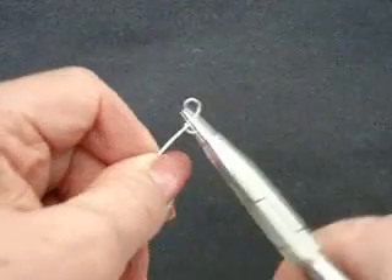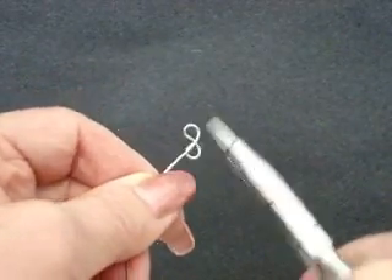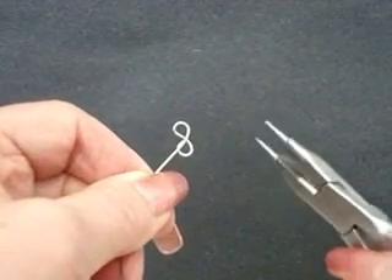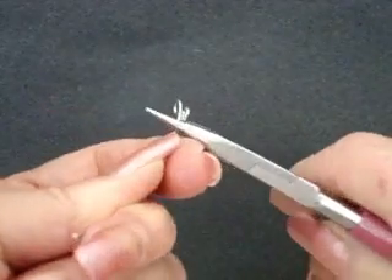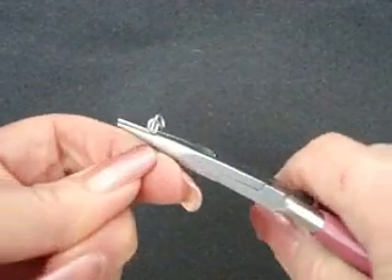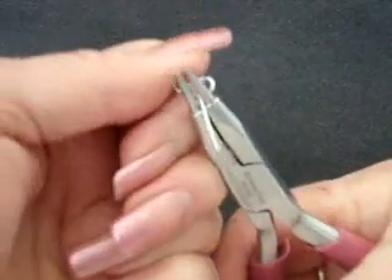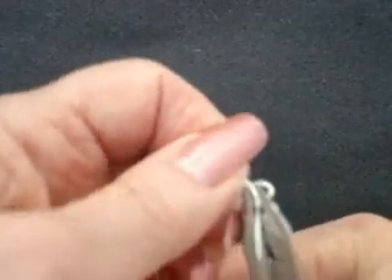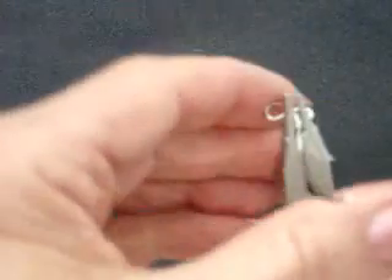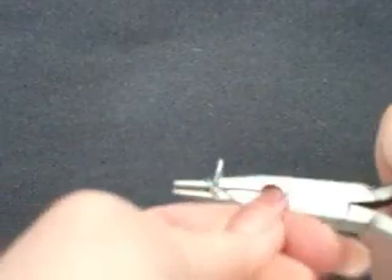Now we're going to make the third loop, which is going to be in here to form our fleur-de-lis. Fleur-de-lis is simply a French term that means lily flower. I'm going to place the ridge against the wire, with the round nose right into that center area where the figure 8 is, and then bring this loop around and straighten it out.